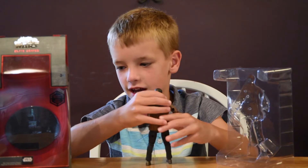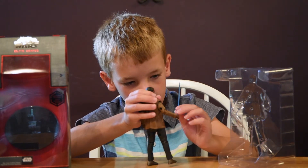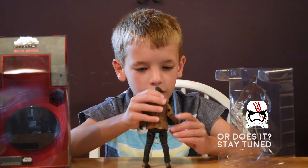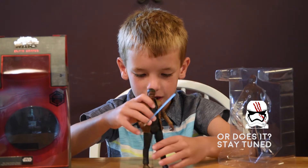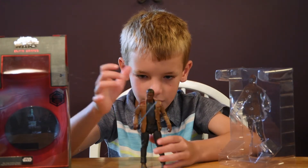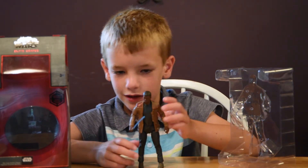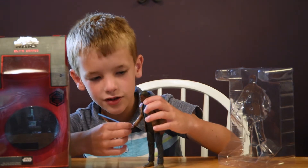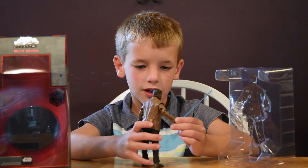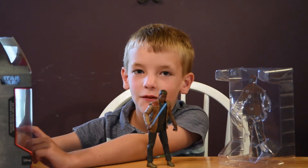This is ages three and up. The lightsaber does not come out, and it's a Finn toy. It can stand if you do it like this. I think maybe if you bend him like this — he has a lightsaber. There's also a gun.